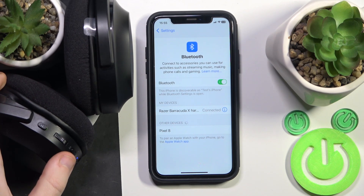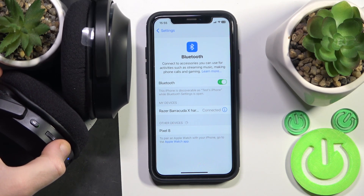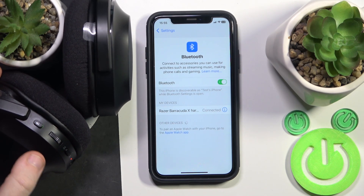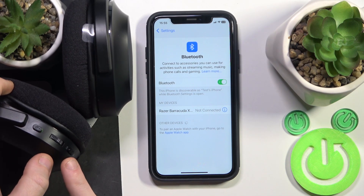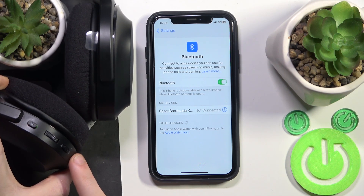You have to start by turning off your headphones, so press and hold the power button. When it turns off, just press and hold the power button again until you can see that the LED light starts flashing purple.